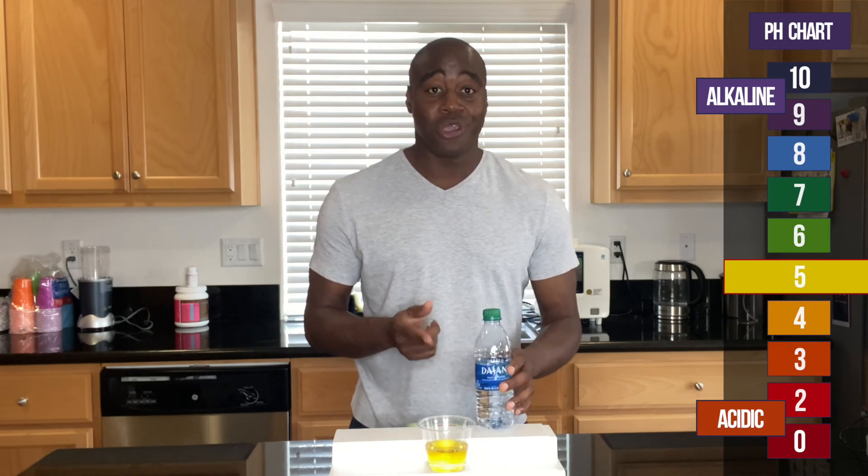If you're curious on why and want to learn more about Dasani water, feel free to check out my other videos. Thanks for watching and remember: if you change your water, you can change your world. I'll see you in the next one.